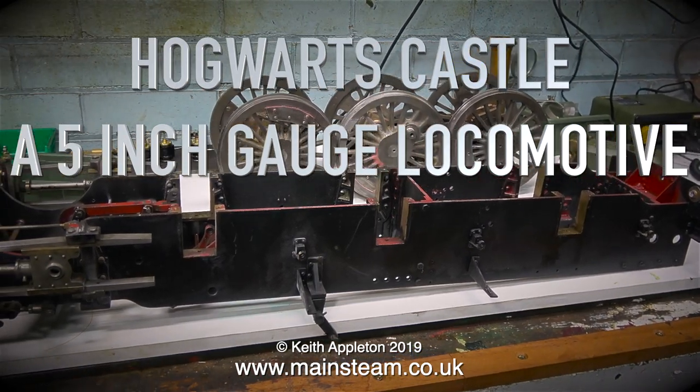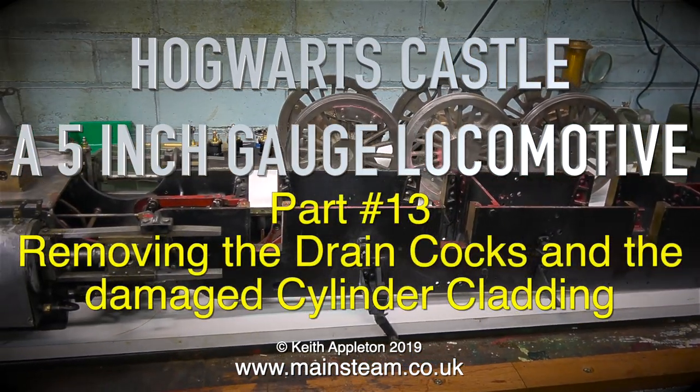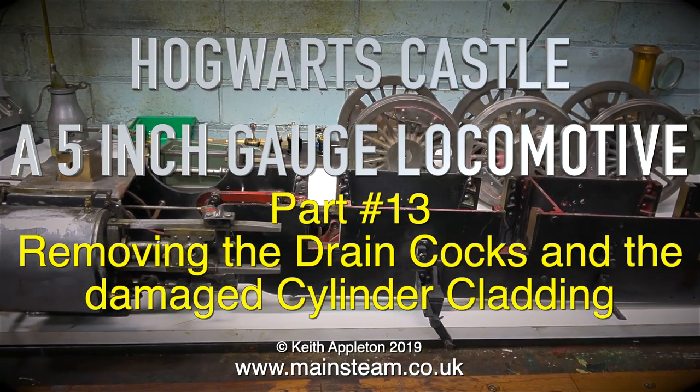Hogwarts Castle, a 5 inch gauge locomotive. This is part 13: removing the drain cocks and the damaged cylinder cladding.